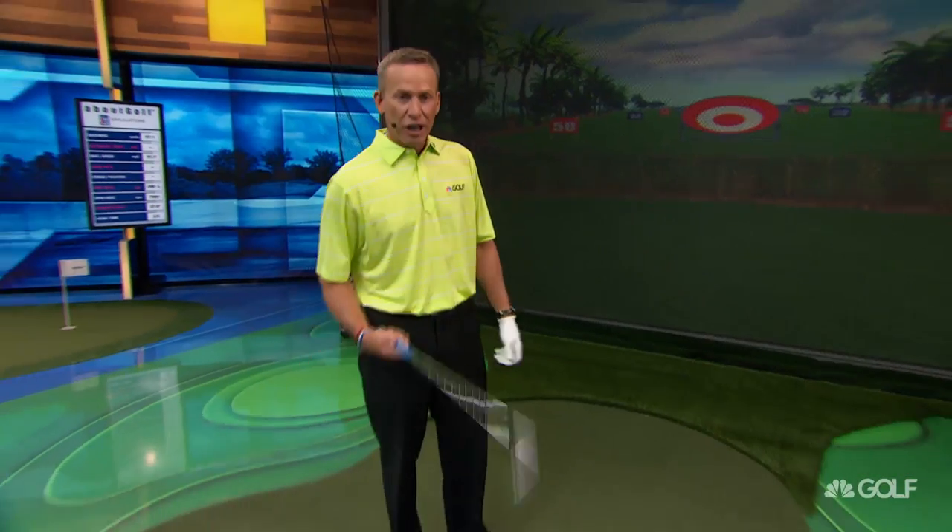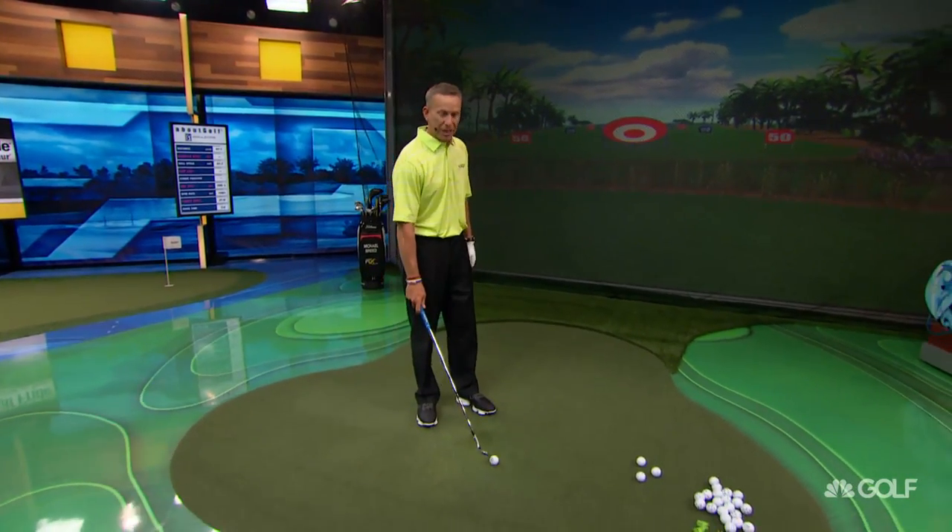We've gone over a lot of things. Now we want to teach you one final wow, and this is maybe the most fun of all the wows — being able to pick up a ball and bounce it on your wedge. That thing's laying on the ground, you've got your sand wedge out, you want to pick the ball up.